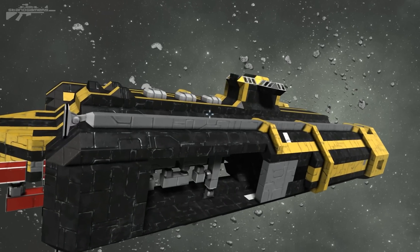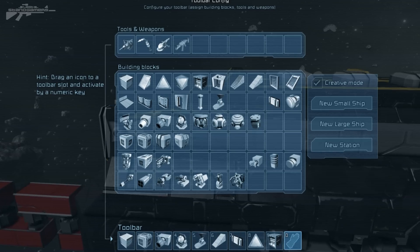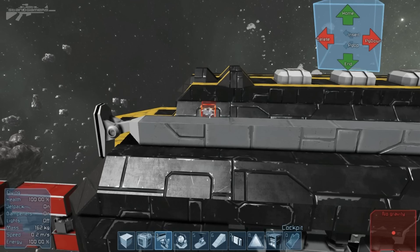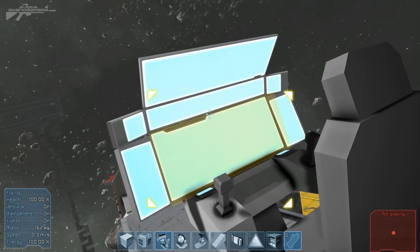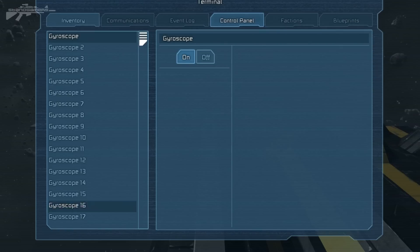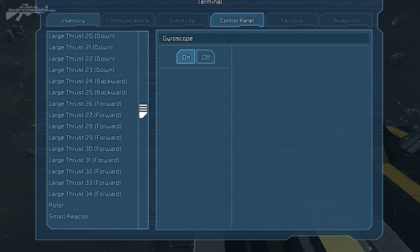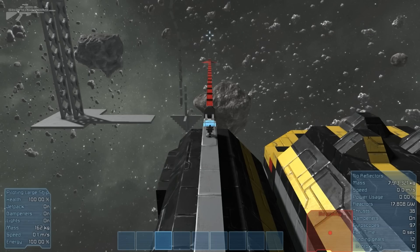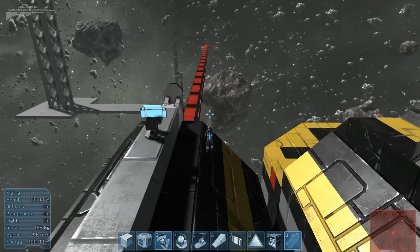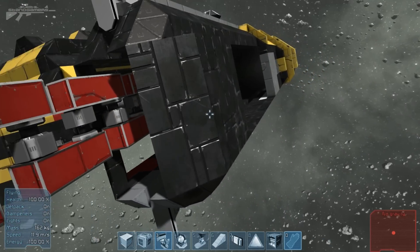I'll show you the basic winch wind-up project now. We need to just put a cockpit down here so I can demo how it works — I've took the side off so you guys can see it. We get inside, press K, go down to our rotor, turn rotor number one on, put the RPM up, and we should see the chain start to cycle and wrap itself up.